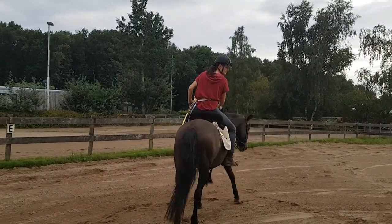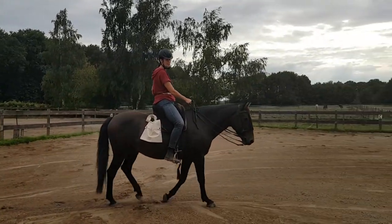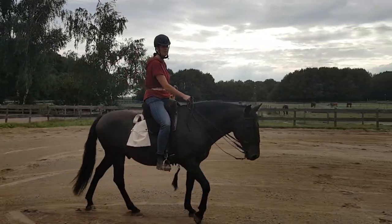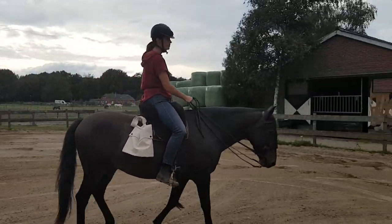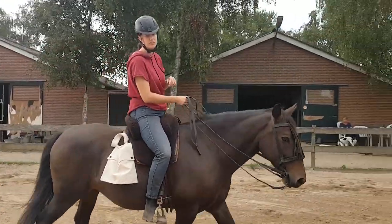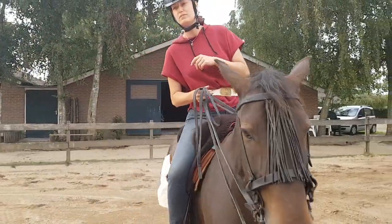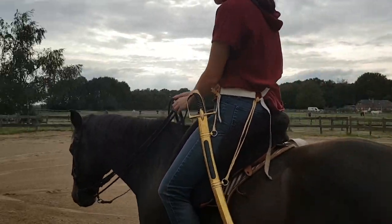I'm just moving him through his regular drills with very low energy. As you can see he's slouching a bit, and I'm allowing this because it's the first time working with the sabre and I want him to be quiet while I'm doing that. Now I'm just riding and it's just dangling there, and it's actually going quite well.